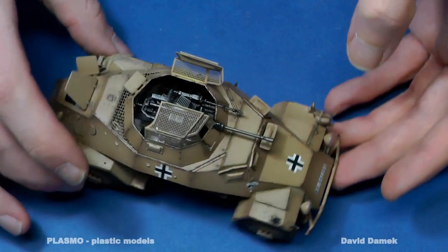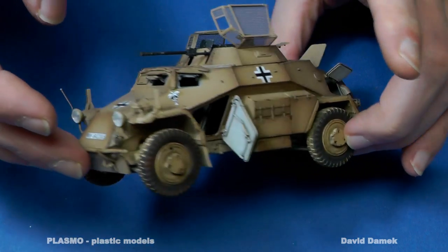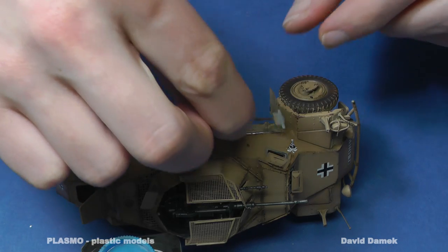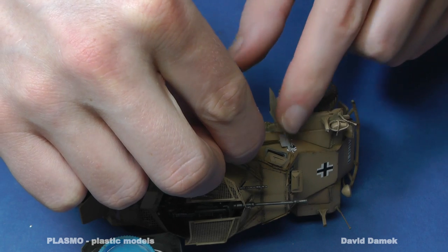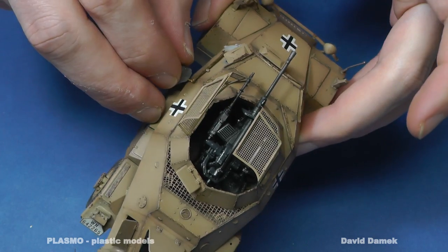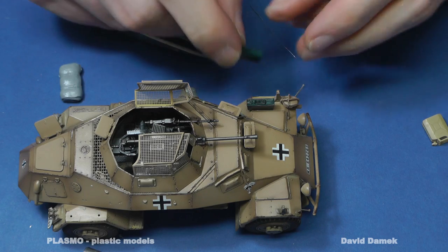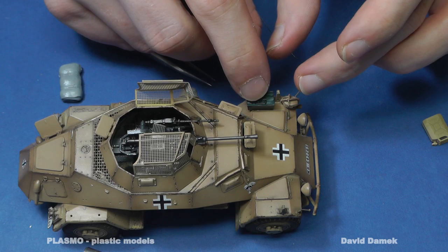And voila, it's finished. Well, not yet. I'm going to add a bunch of equipment, although it's quite a lot of work — the model will definitely look much more appealing. Most of the equipment is taken from accessories kits made by Tamiya, Italeri, and Akademi, all in 1:35 scale.